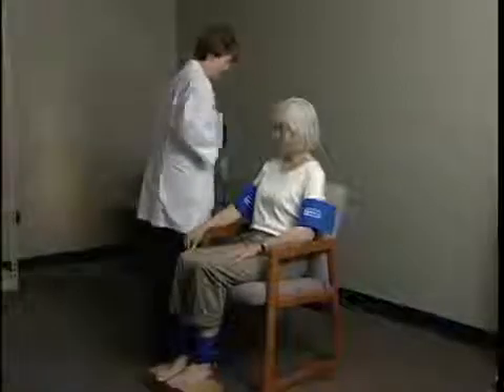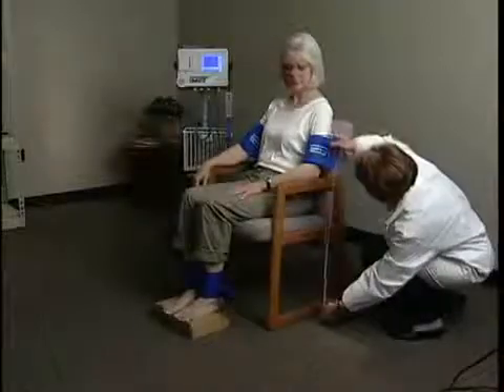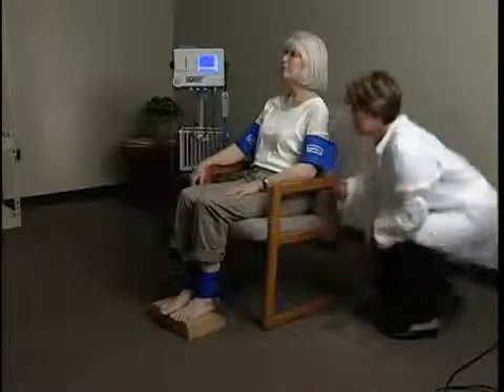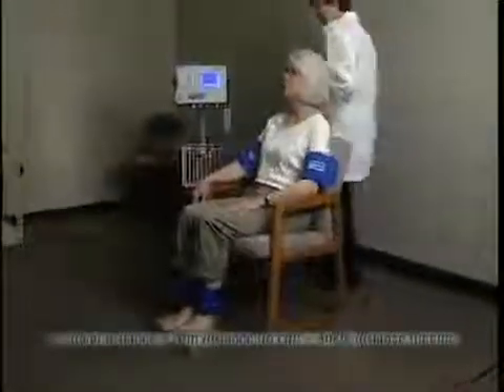Wrap the cuffs around the arms and the ankles. Use the appropriate size cuffs based on the circumference of the limbs. Using a tape measure or yardstick, measure the distance in centimeters between the middle of the arm cuff to the floor and the middle of the ankle cuff to the floor. Subtract the ankle distance from the arm distance to acquire the vertical distance.